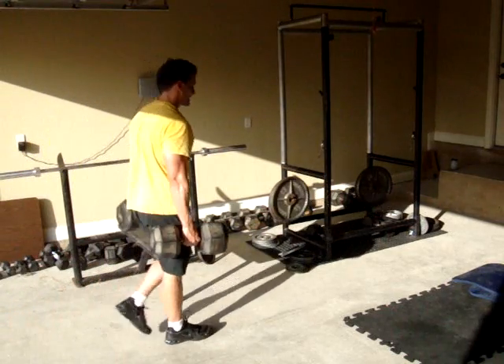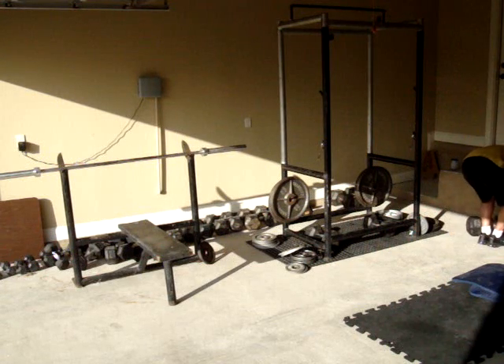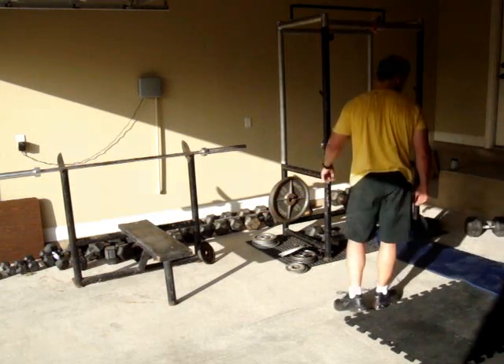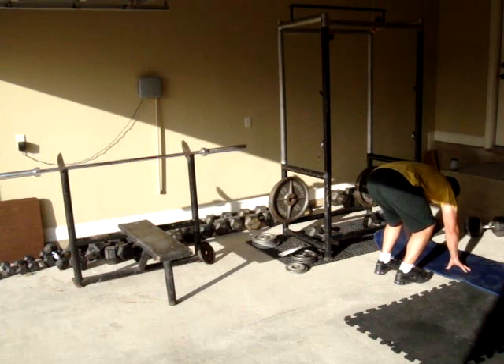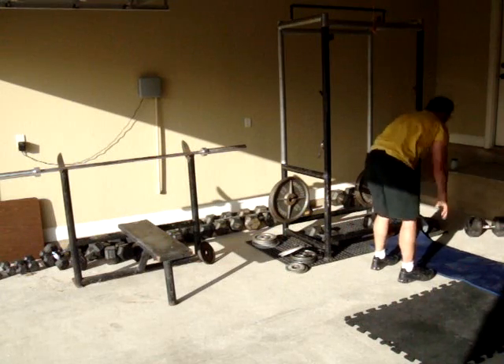Now we're into the second circuit with farmers walk, squat thrust, and squat dumbbell. At fitmix.net you have the capacity to tell it what types of exercises you want to do on what day. I just go with the pure option and let fitmix decide, and this is the group that it came up with.